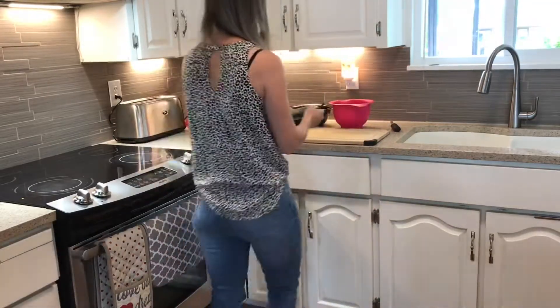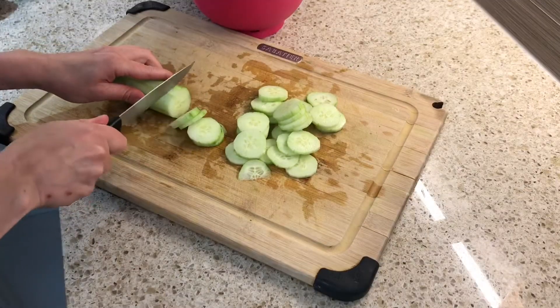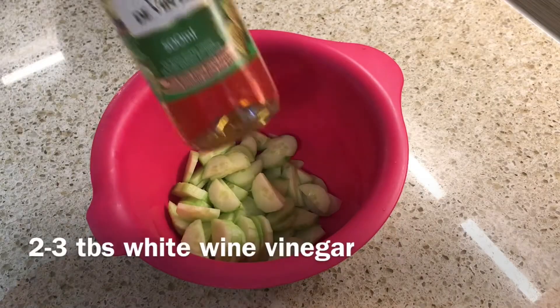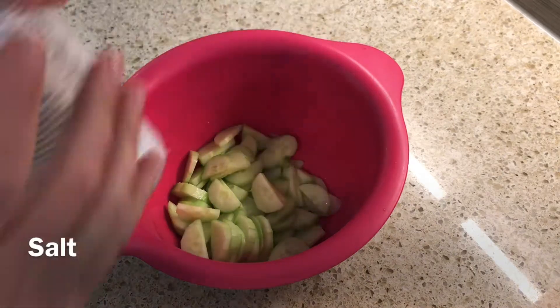First I'm gonna start making my cucumber salad. I'm gonna use one large long English cucumber — wash and dry it, peel it, and slice it nice and thin, then cut them in half again just so they're easy for my kids to eat. Then I add them to my mixing bowl with some white wine vinegar and some salt and pepper and just let it marinate like that.